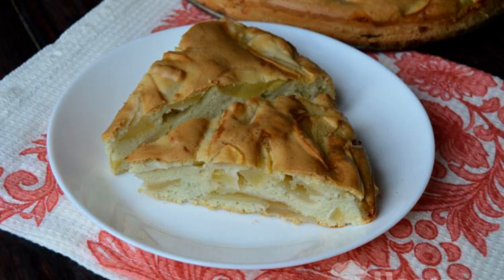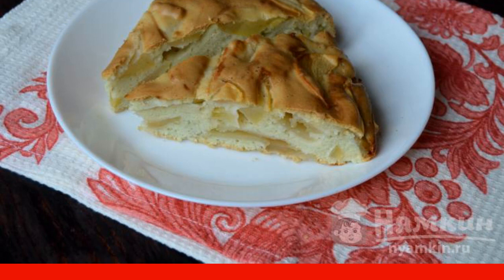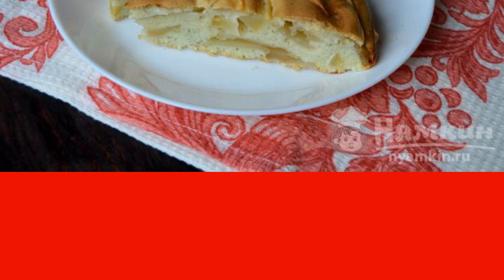Charlotte is a delicious sponge cake with apples. This delicacy is prepared very simply and quickly. It is simply impossible to spoil the Charlotte — it turns out for everyone and always.